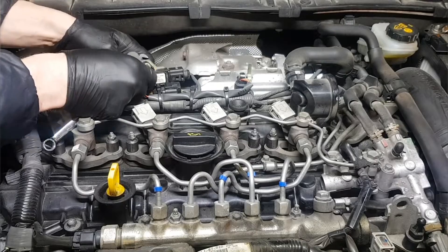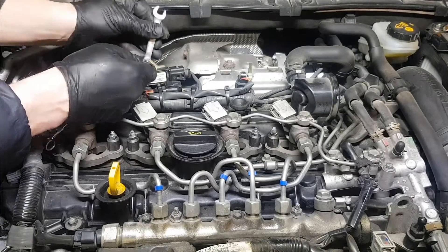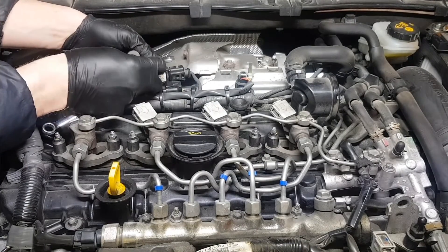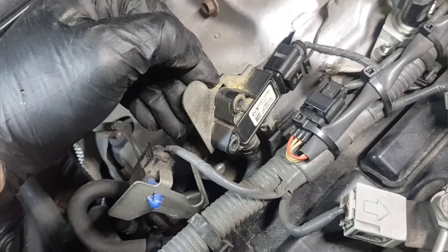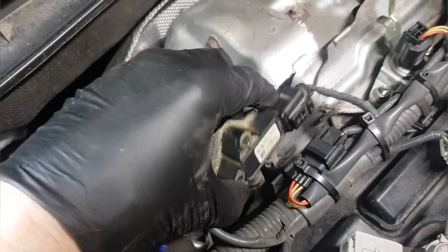The engine idle stop function will become inoperative, and the PCM will restrict engine transaxle integration control in vehicles with automatic transmission. The main symptoms are frequent DPF regeneration and hard shifting.